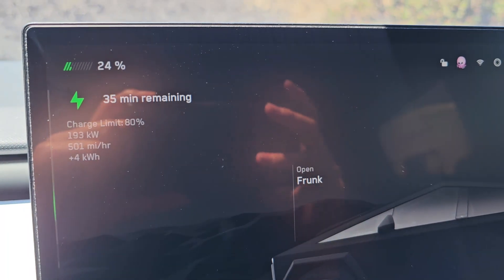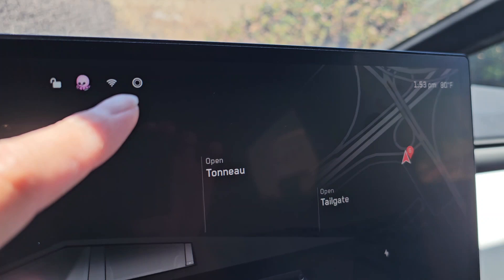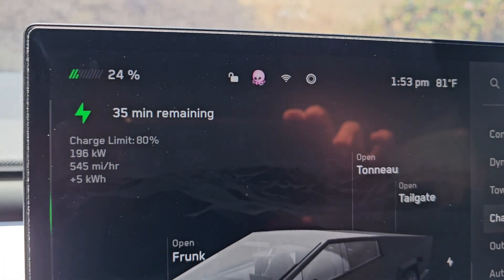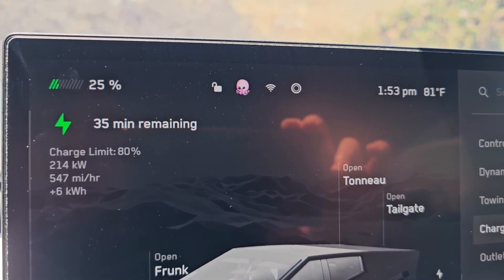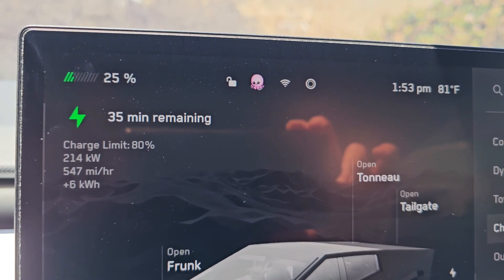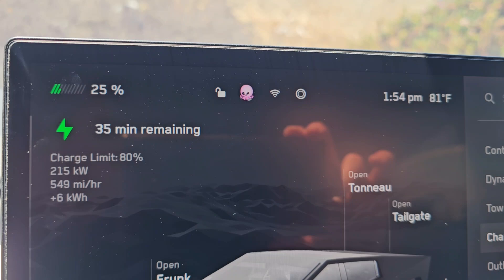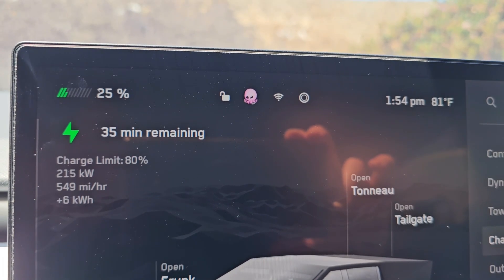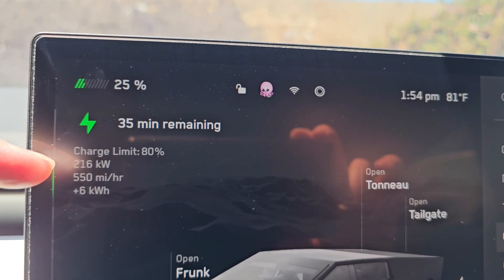It already dropped to 35 minutes at 1:53, so that was about 2 minutes and the estimated time dropped 5 minutes. I think it just does increments of 5 until the last few minutes, then starts counting down. I don't think people will want to watch the full charge curve in this video.